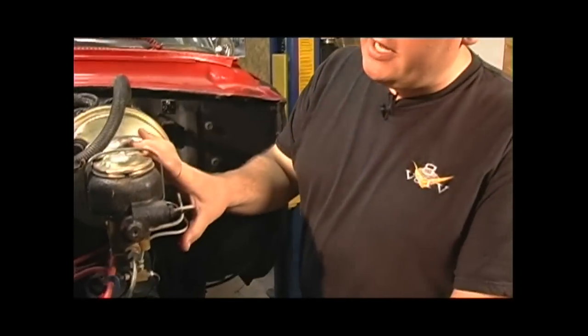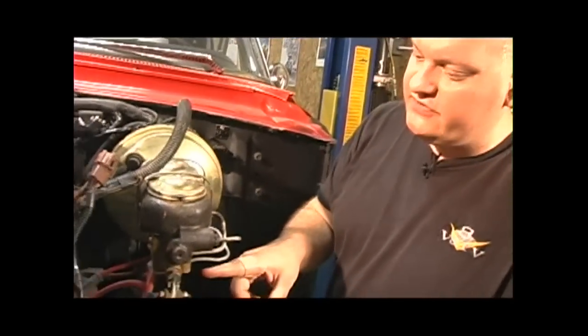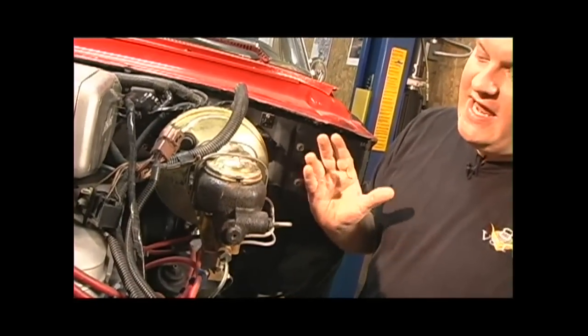In our case, we're installing the Classic Performance Products integrated master cylinder so we can clean up a lot of these crazy hydraulic lines and this external combination valve. You might not have to do this step on your own install if you're not going to change your master cylinder or your hydraulic line routing, but we want to clean all this up, so this is all coming off.